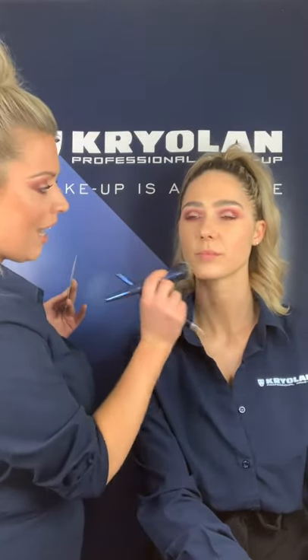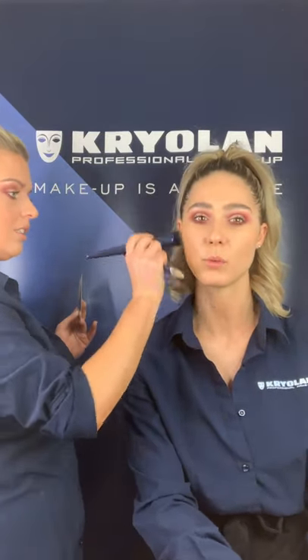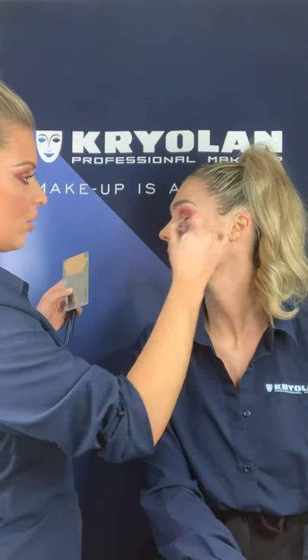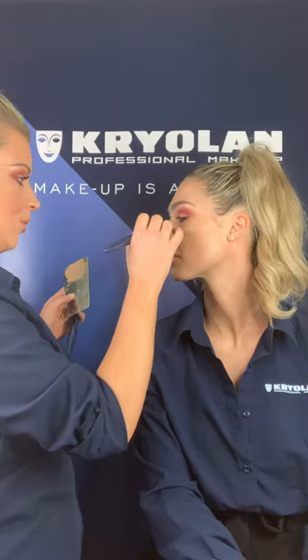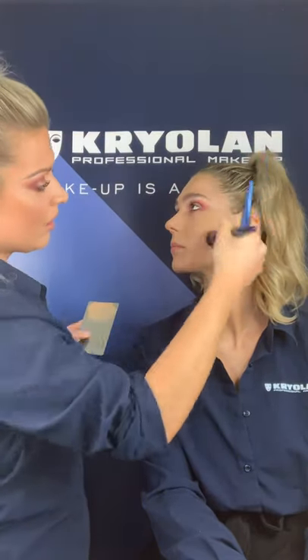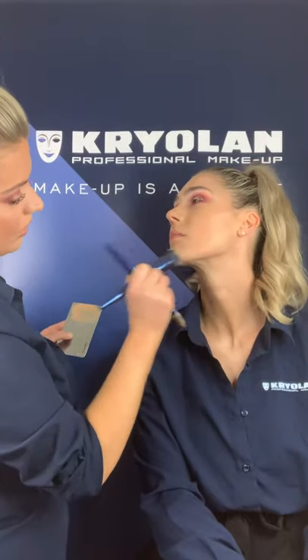I want the skin to look like skin. These are our new vegan brushes from Kryolan. For those who are massive fans of beauty blenders — we know they're not always practical, especially not for professional use — these brushes imitate that finish. They give you a gorgeous result with no streaks, completely flawless, and at speed. How many times have you been on a job under pressure to get so many models ready? With these brushes you can go in and quickly blend. And for hygiene purposes, they're much better than a beauty blender.